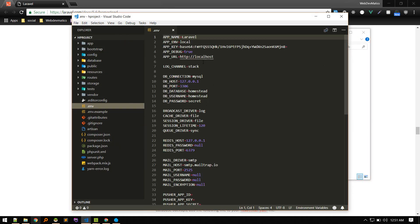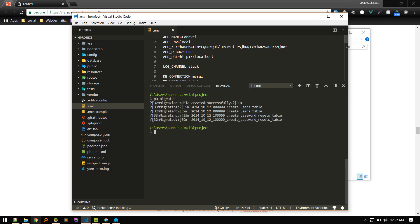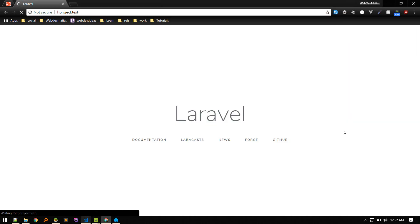Open the project in VS Code, go to the .env file, and update the database name to match. Now run php artisan migrate — migrations run successfully. Then run make:auth to set up authentication. Refresh the browser and authentication is working.